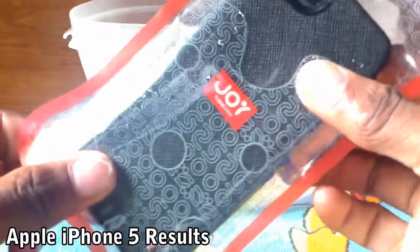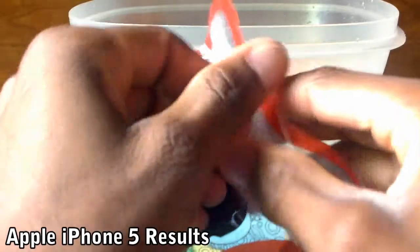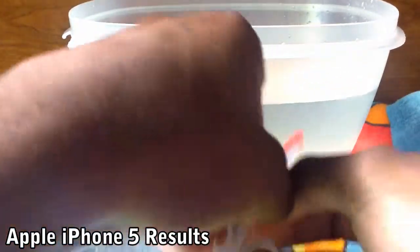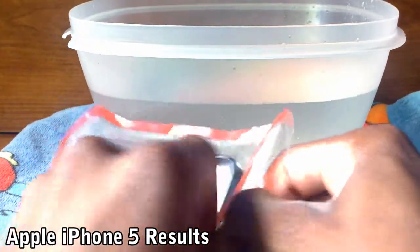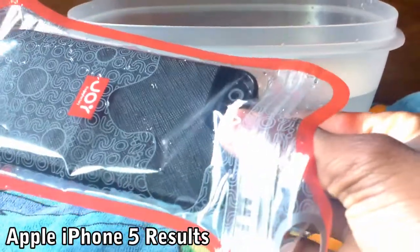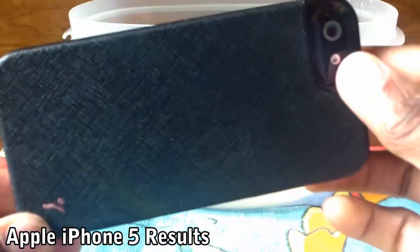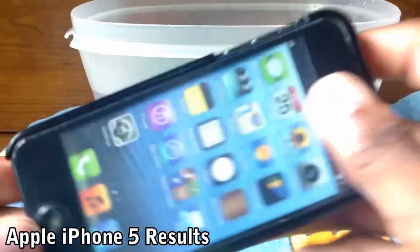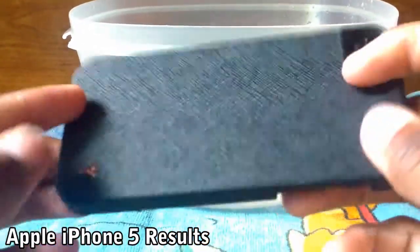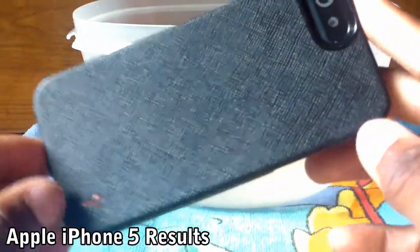I took the phone out of the water and now I'm going to take it out of the case on camera, so bear with me. The phone is all out of the case and it appears to be completely dry with no water inside at all. That's very impressive, especially from this waterproof case — it's a very high-end quality case for the iPhone 5.